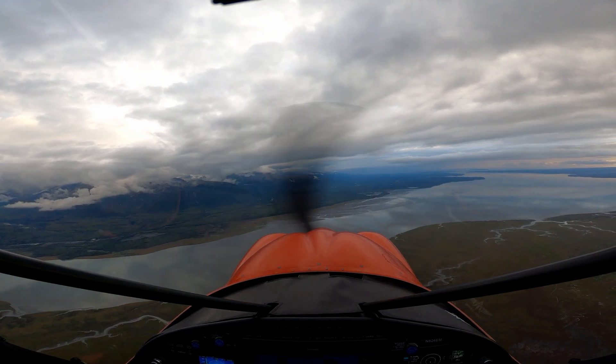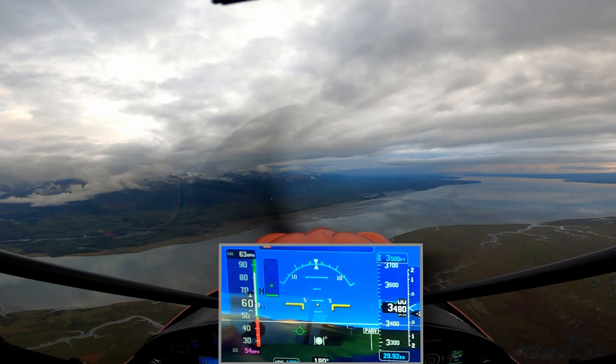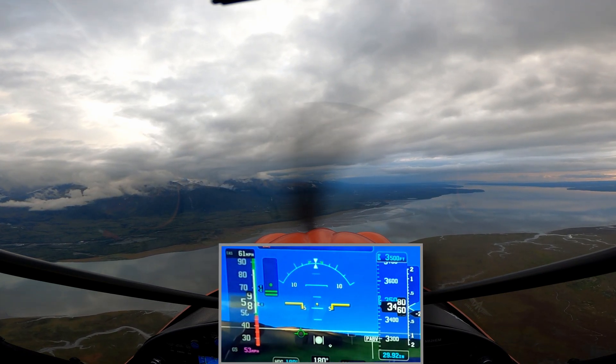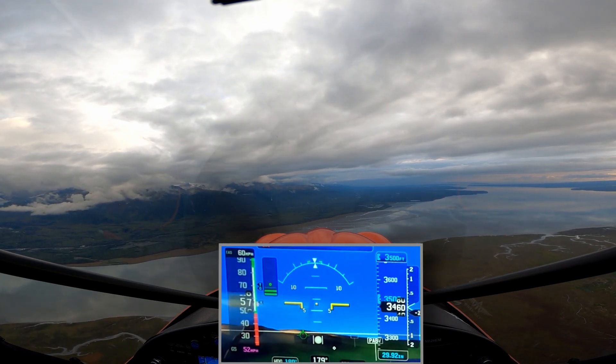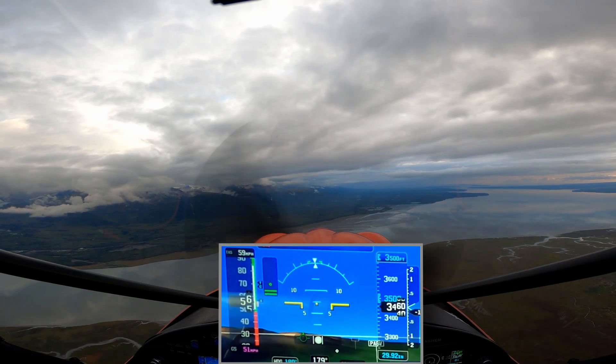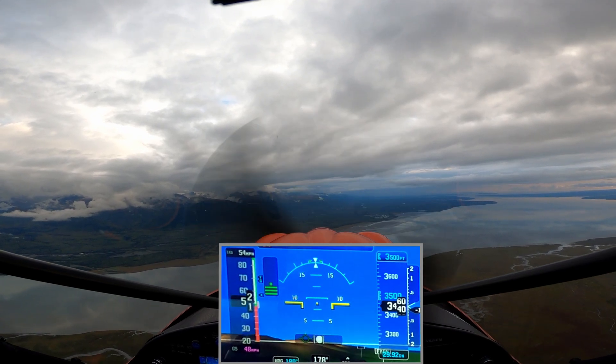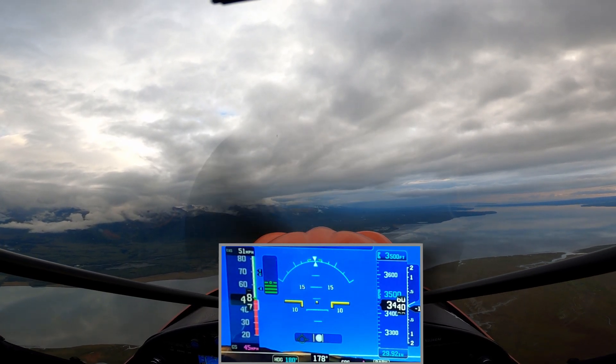Still in the Carbon Cub FX-3, going to do another slow flight stall test. This will be a slow flight stall test in the FX-3. Cub Crafters Carbon Cub FX-3 at 3500 feet, 1600 pounds gross weight, full flaps, power on stall. We'll see what speed we can get to before it stalls.